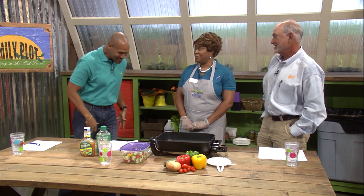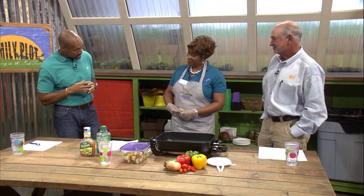So, Mr. D, we have Karen here. That means cooking demonstration. You excited about that? Yes, good food. You do prepare good meals for us, so we appreciate that. So, what will you be preparing for us today?